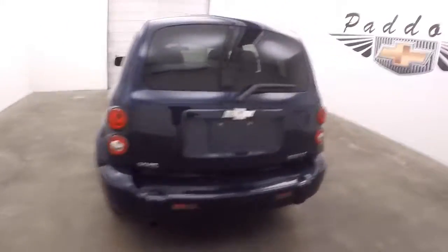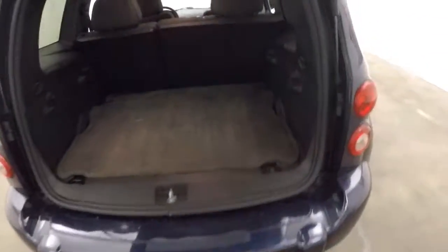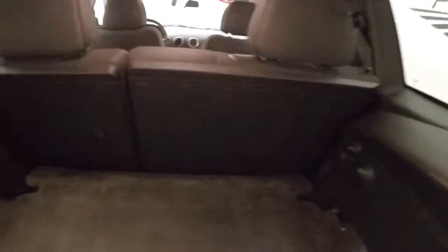Walk around the side here. Walk around the back. Open it up — tons of space. Fold those seats down if you need even more space.